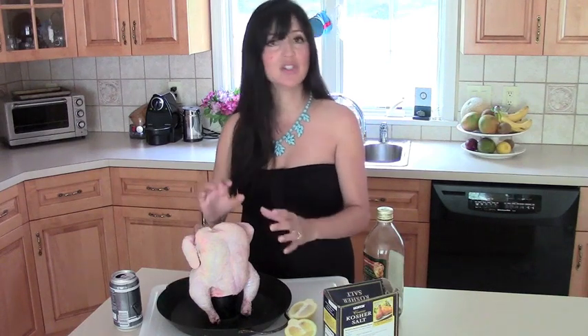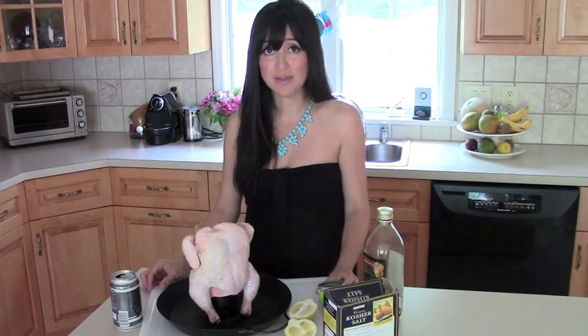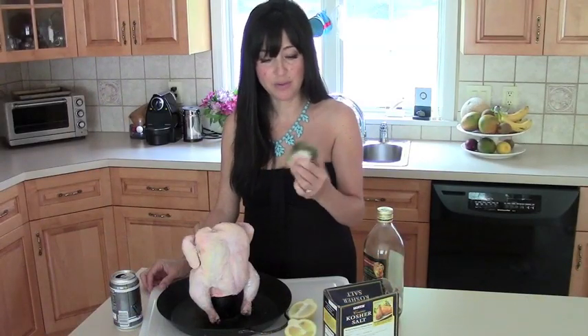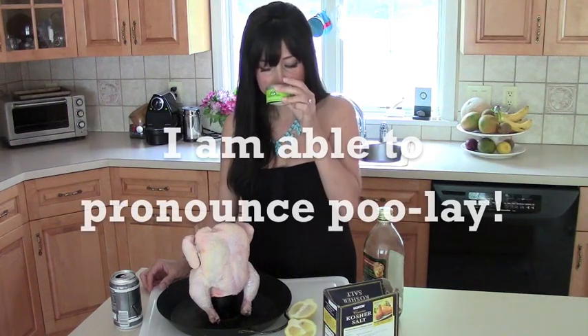Then he oils the chicken up — another little treatment. It gives a little bit of oil to the chicken. And he applies the rub. Our favorite rub is Napa Style's fennel spice rub, but we're currently out and I'm very sad. I have another little rub here — herbs de poulet — that I'm going to put on.